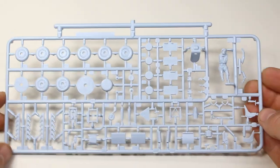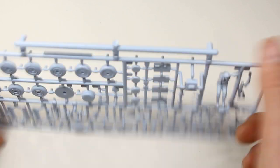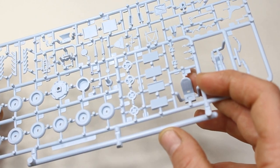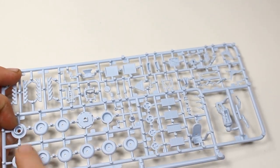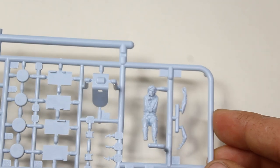And then we've got one last sprue, which is absolutely packed with parts — very tightly packed together, actually. Running through here we've got exhaust, we've also got the wheels, and the back plate for the propeller. All of this is to do with the wheels, so we've got different types of wheels all the way through. We do have a pilot there with separate arms, who looks quite a lot more detailed than usual.